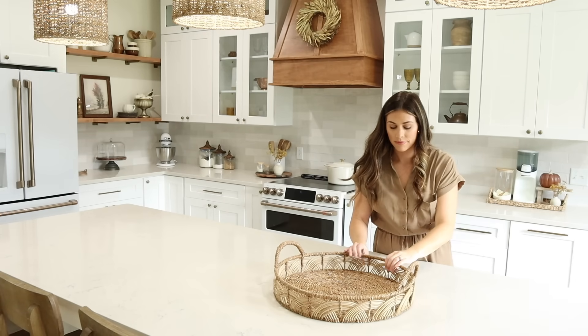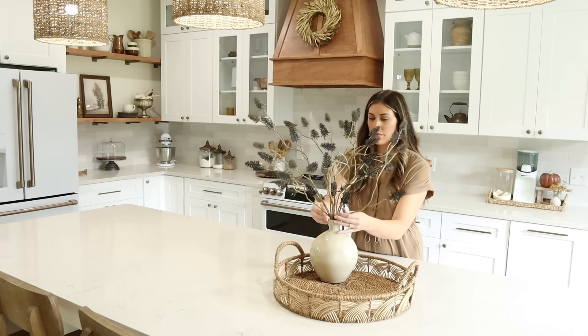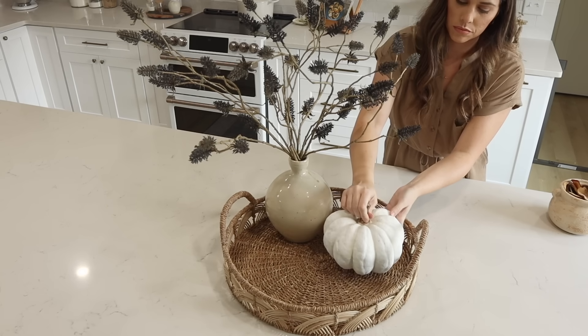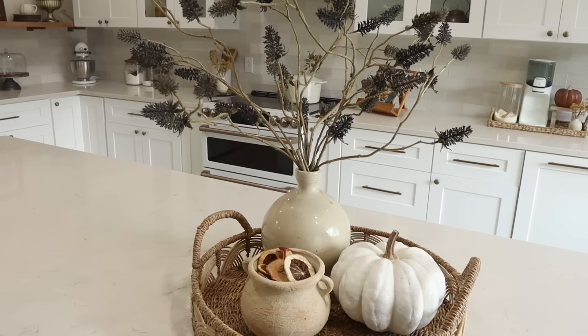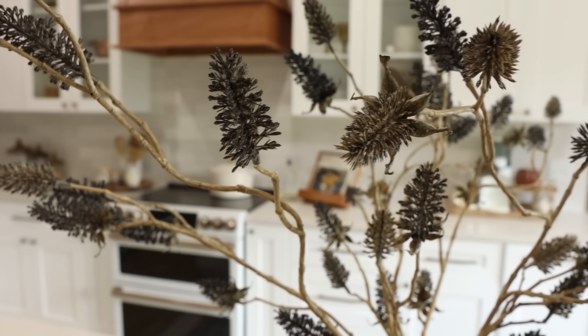For the island I wanted to keep it simple. I have a basket tray with a pottery piece holding some blackish-blue thistle picks from Hobby Lobby — I think it's so pretty. I also have a pumpkin and a little vase with some dried fruit in it.